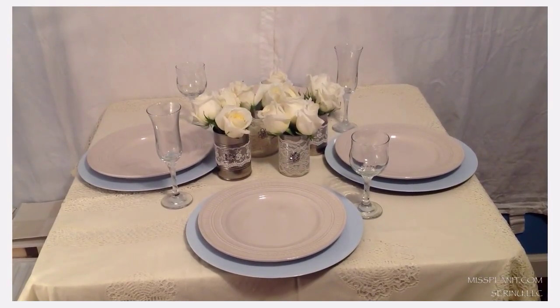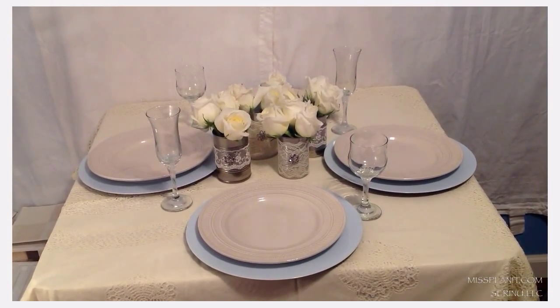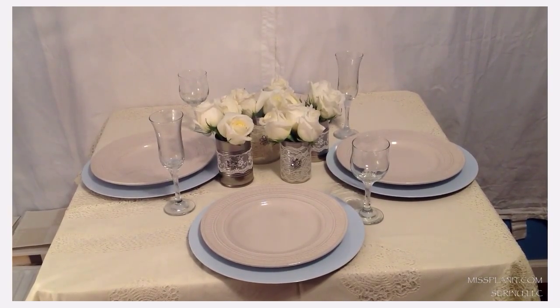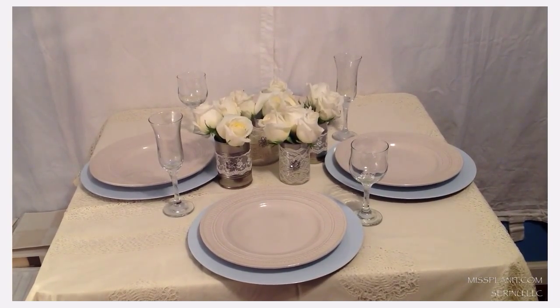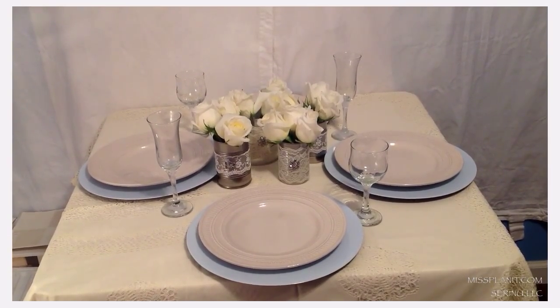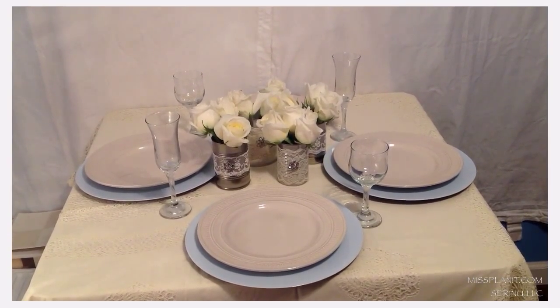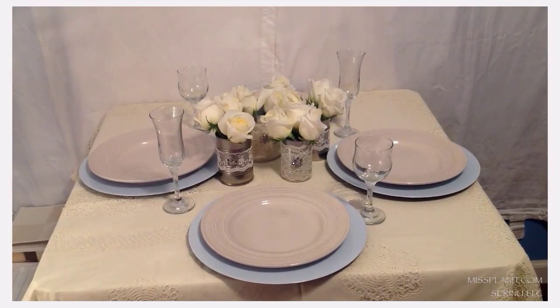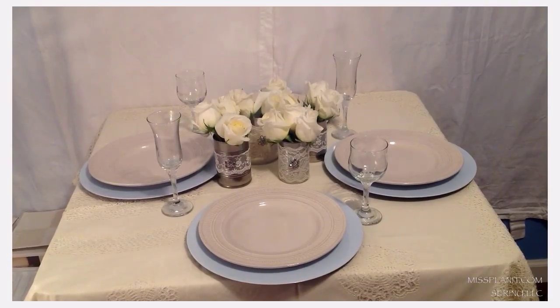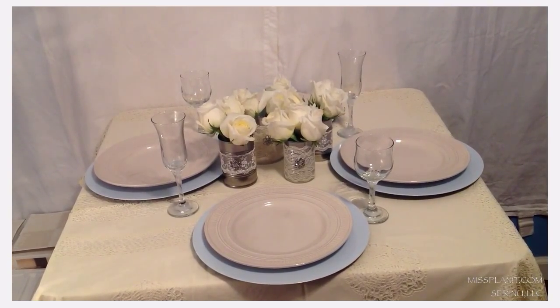The canary blue platters that you see on the bottom — I got those from the $0.99 store for $1.19 each. If you're having a small, intimate wedding, that is an excellent option. Sometimes you can't even rent them for under $2. So look at those platters that you can get from the $0.99 store.